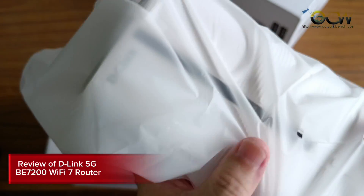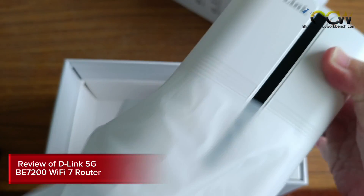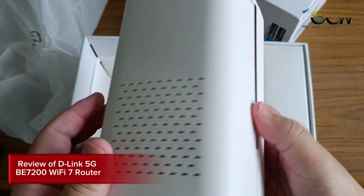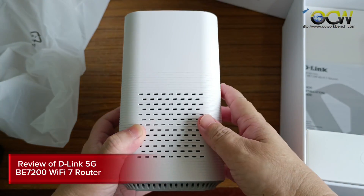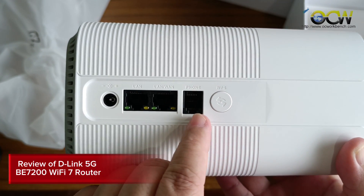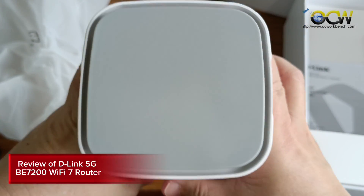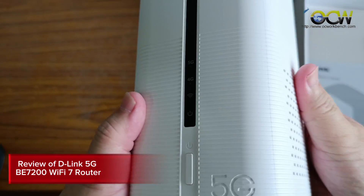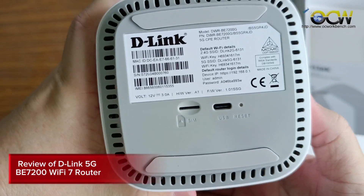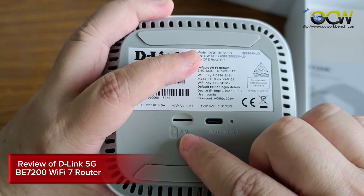This is the router and it's surprisingly small — I was expecting it to be bigger. Pretty neat. At the back you can see the WPS button, the phone jack, the LAN and WAN ports. There are also indicator lights at the front and a power switch. At the bottom you can see the SIM slot where you insert your nano SIM.